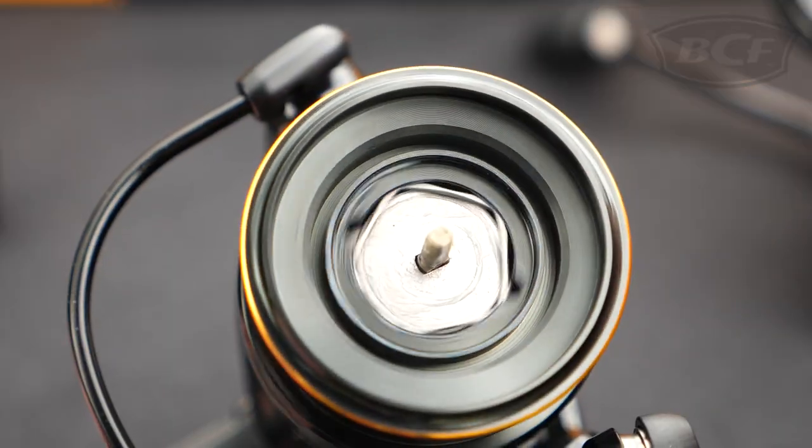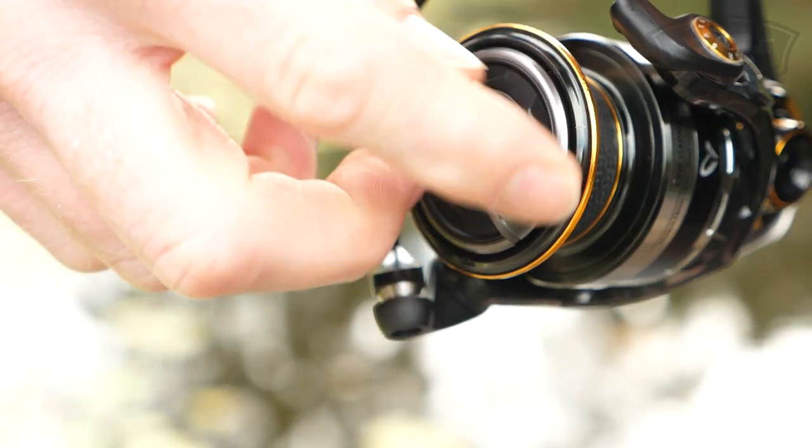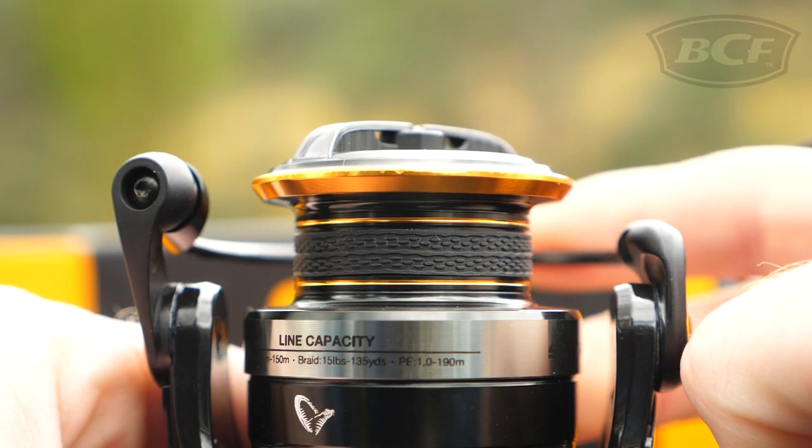The sealed carbon-fibre drag system delivers up to 15 kilos of silky fish-turning power, whilst the integrated braid-ready aluminium spool prevents line slippage under pressure.